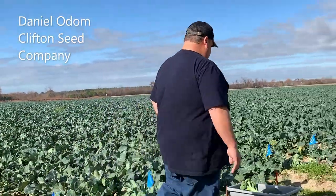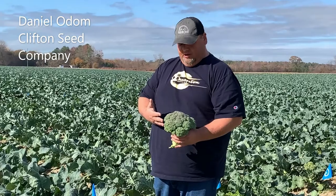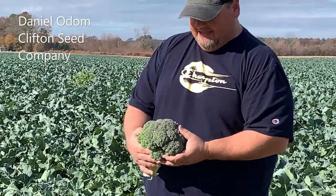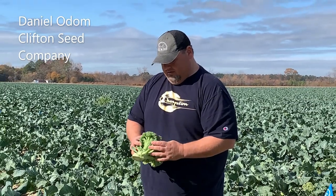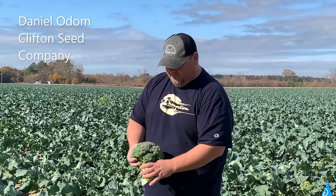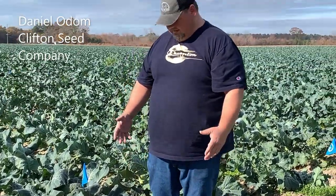Over here we have our early maturing variety, Fletcher. It's doing very well, though it's a little over mature here. You do see a little bit of purpling because it did freeze on this, and it's a very nice big size head. It's actually about 60 days from transplant, so it is earlier than the Emerald Crown — that's why we're getting a little bit bigger heads here. It is a little bit darker green color than the Emerald Crown; it doesn't have the blue-green color, but it's very very nice. As you can see we have some really nice heads here. Very excited with this variety — it's doing very well for us in actual field trials.